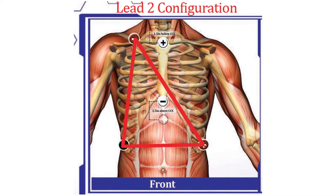We are going to use three leads to form a triangle called the lead 2 configuration. We use this configuration to ensure a highly pronounced R peak, which is crucial for data analysis.